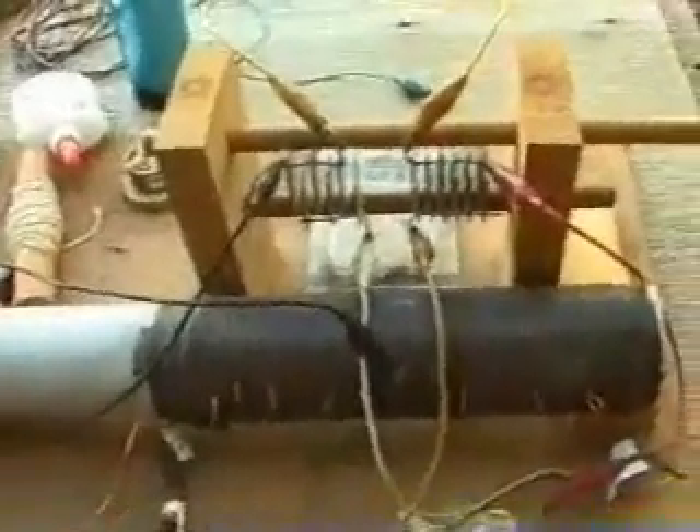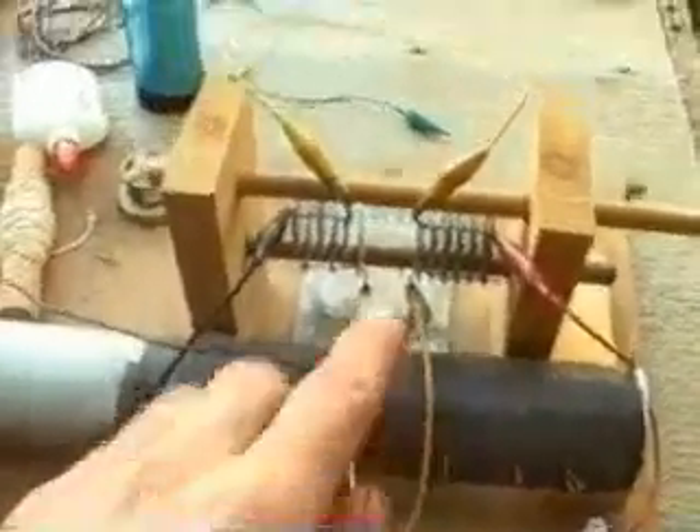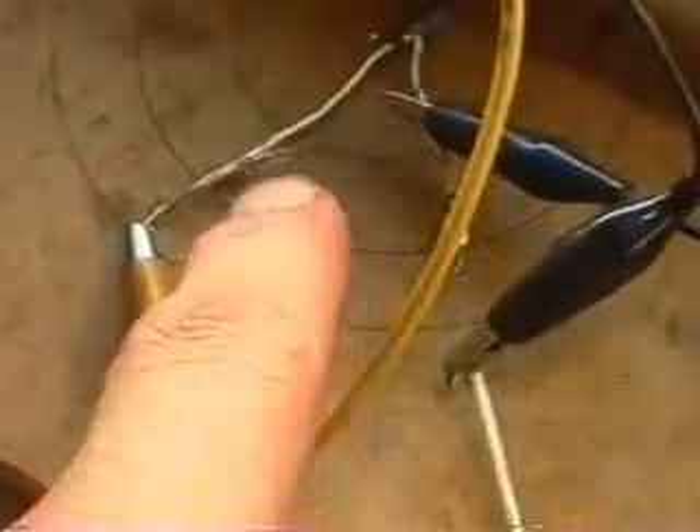This is another clip of my crystal radio. This is the coil and capacitors there, and down here are two diodes — one there, one in there. And I finally got it to run this clock.